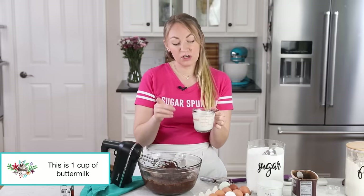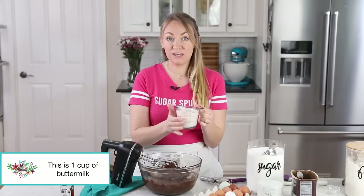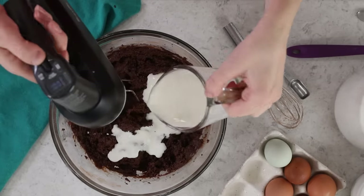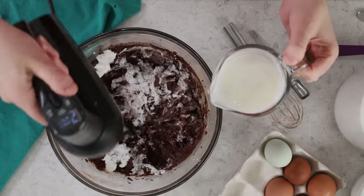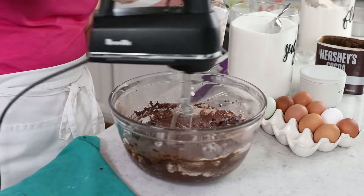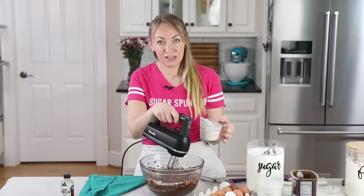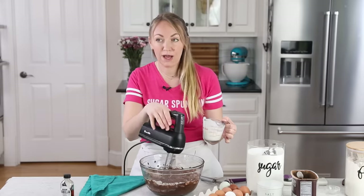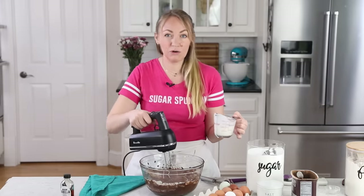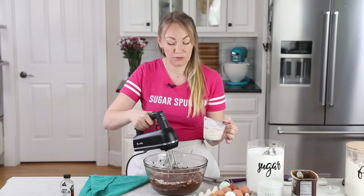I do have a buttermilk substitute that will work for this recipe, but honestly your best bet is to use actual buttermilk. I'm going to stir this into my batter gradually, because it makes it a little easier to combine. One thing I love about this recipe is that it is very difficult to accidentally overmix your batter. With my vanilla cake there's a very real chance you could overmix — people do it all the time with traditionally creamed cakes, and then they end up tasting like cornbread or end up really dense or dry. It's not impossible with this cake, but it's so much harder.